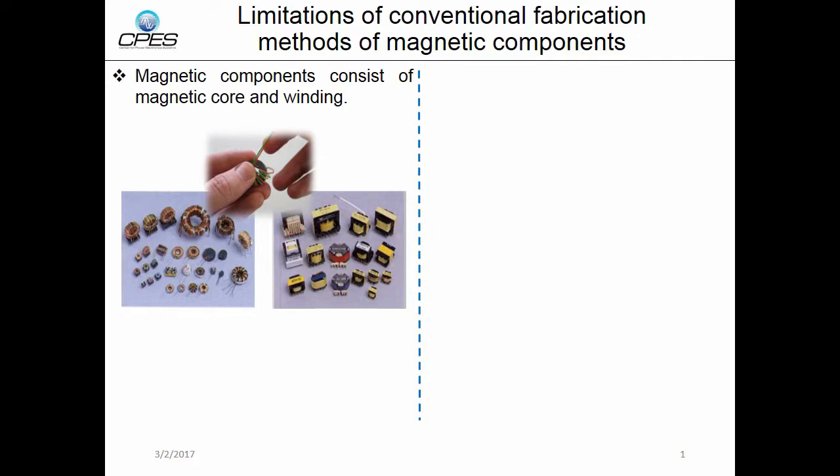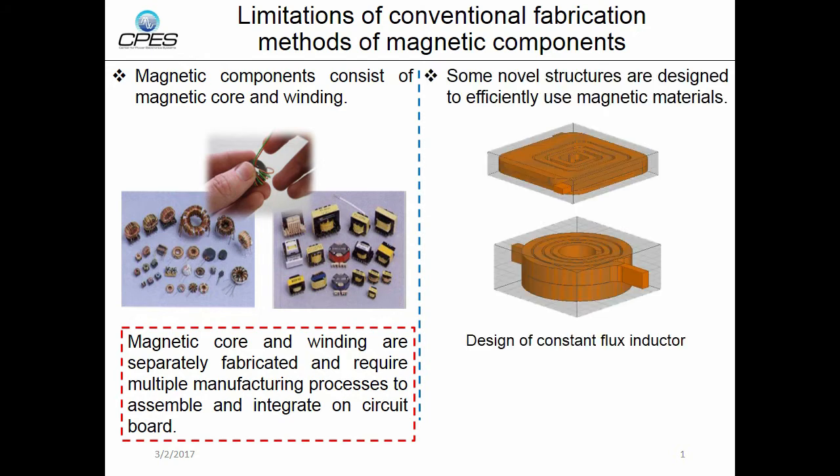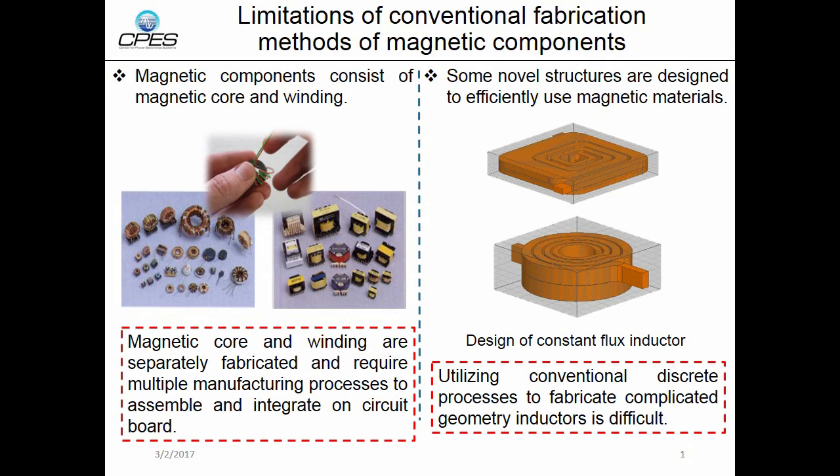Magnetic components consist of a magnetic core and conductive winding. For the fabrication of magnetic components, the conventional method has some limitations. For example, the magnetic core and windings are fabricated separately and require multiple processes to assemble and integrate the magnetic components on the circuit board. Also, some novel structures have been designed to use magnetic materials efficiently, like the constant flux inductor. However, using conventional discrete processes to fabricate these complex geometry inductors is difficult.